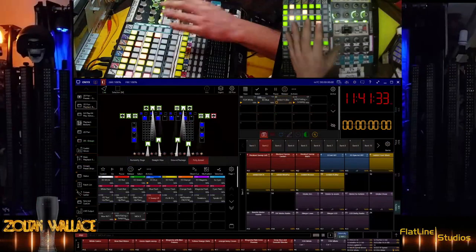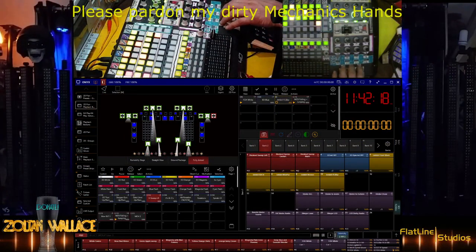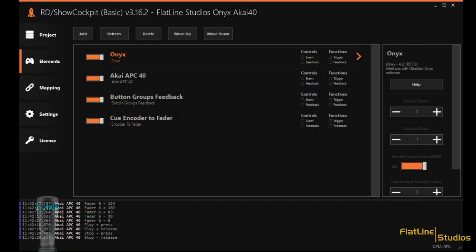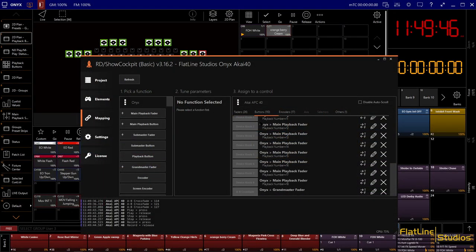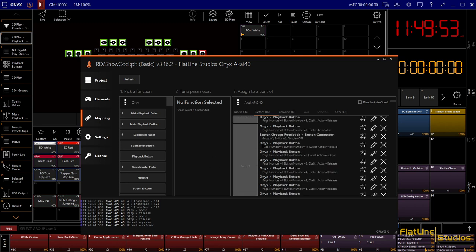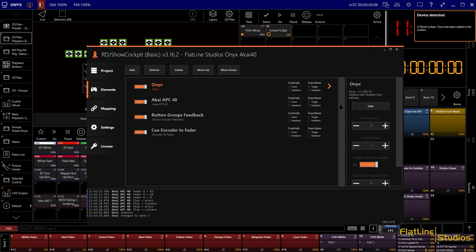Through Onyx and our APC40 — let's get into what makes this work so incredibly well. I use Show Cockpit to patch into this program to set it up. This is the hard part that I do for you guys. I have this entire show file set up. If you look up here by the clock on Onyx, we're just going to unlatch this — boom, you'll see 'device removed.' Show Cockpit Onyx has been removed from the system. We latch it again and Show Cockpit Onyx has been added to the system.